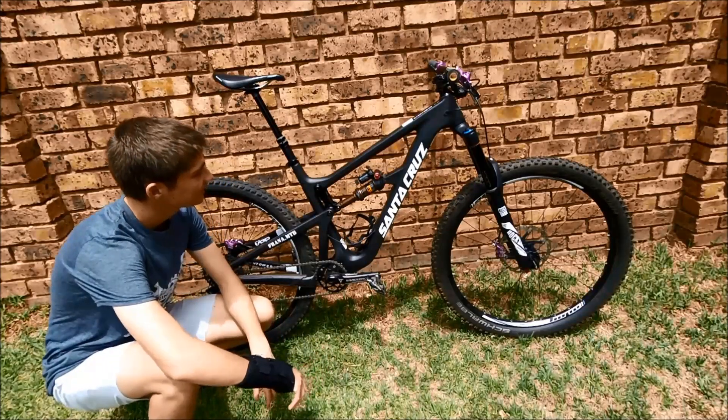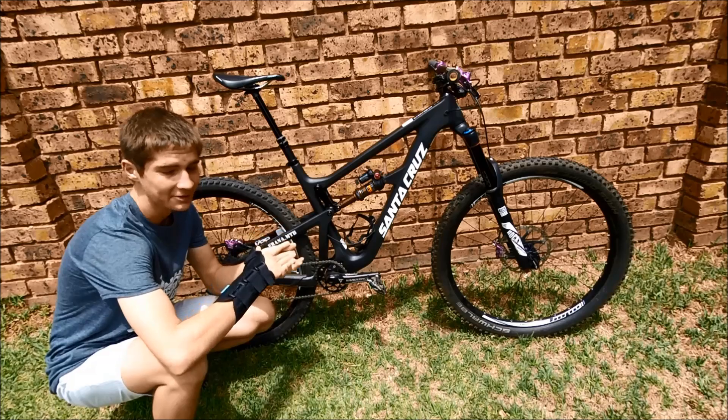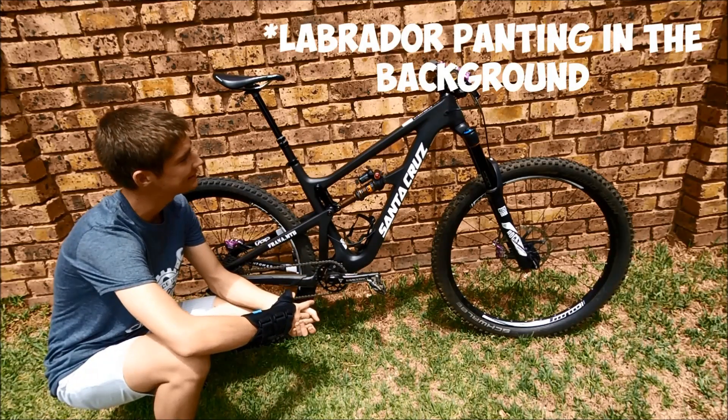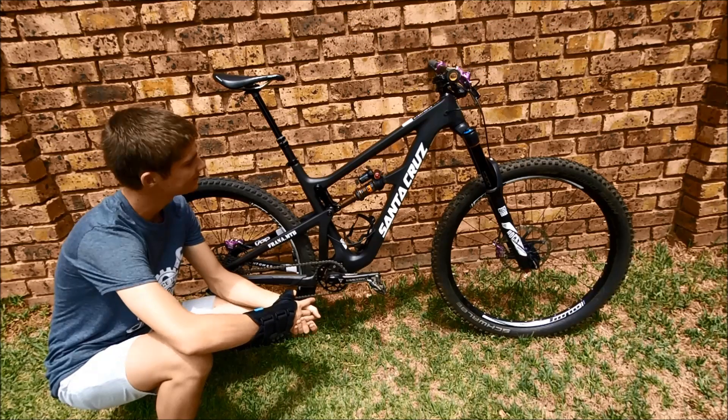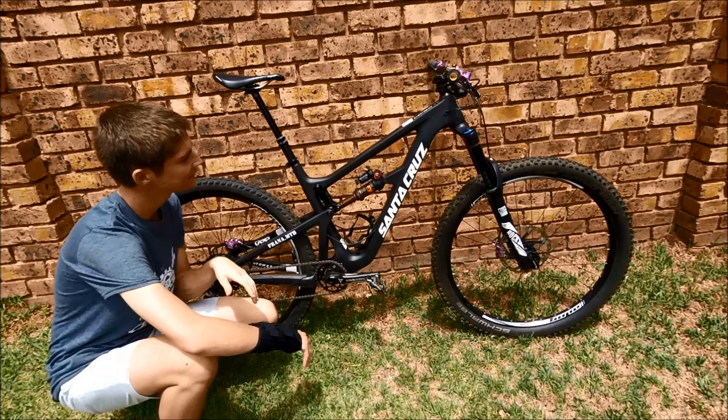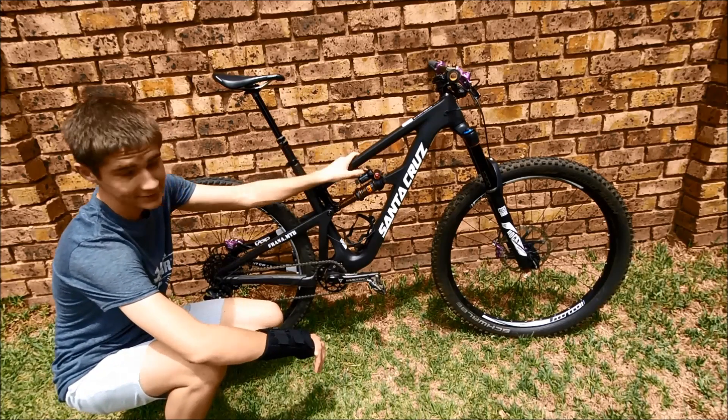Here she is, my new bike — the Santa Cruz Hightower CC. CC means it's a full carbon front triangle and rear triangle, all the good stuff. It's the lightest version Santa Cruz makes, which is just so much more awesome.